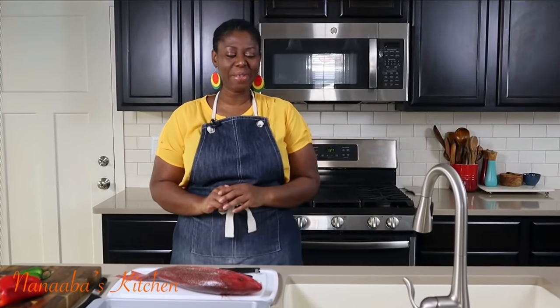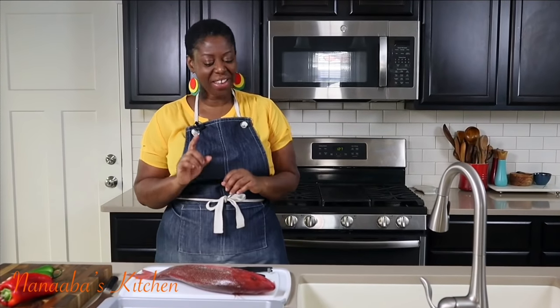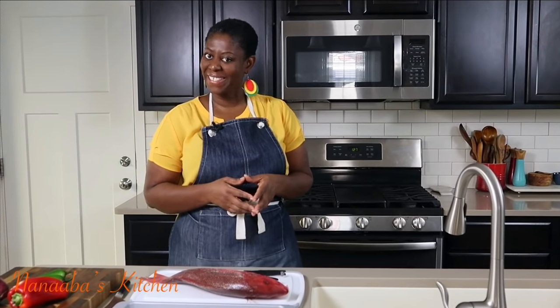Hello beautiful people. A warm welcome to you all to Nanaba's kitchen, Sister Madame's squad. It's a fish dinner today — we're having fish, red snapper, one of my family's favorites. And I thought I better share the recipe with you all. So here we go.